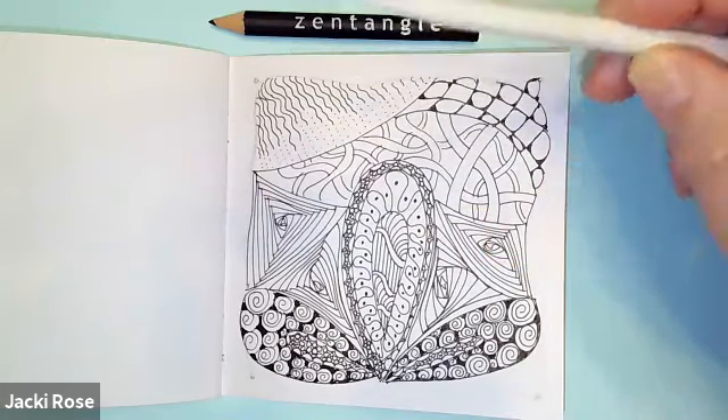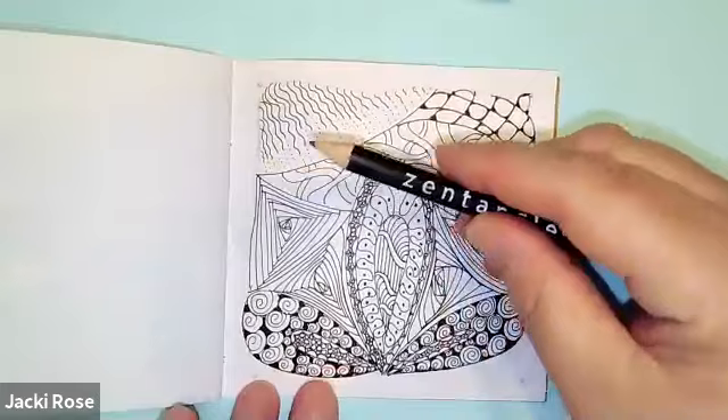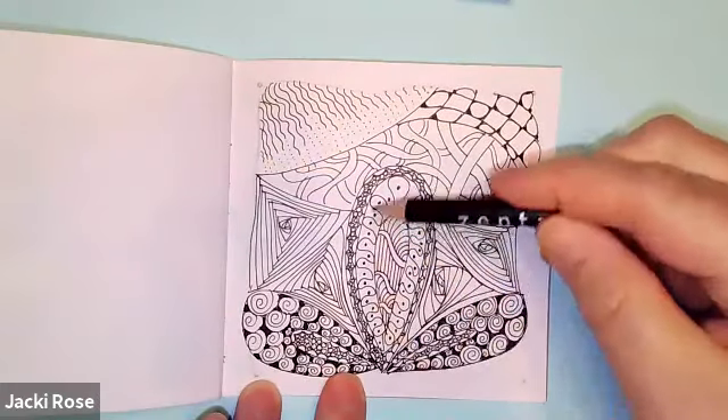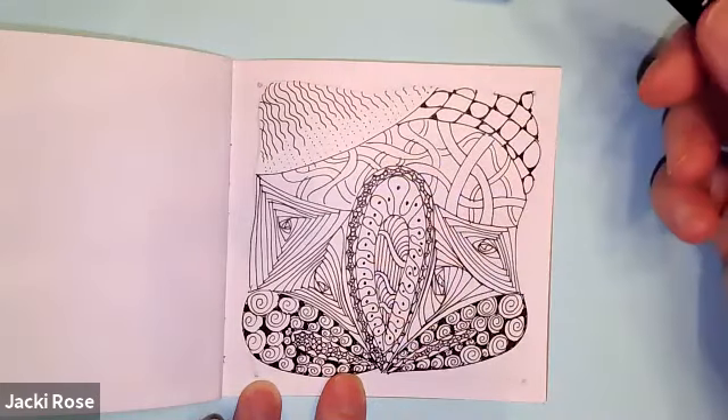Tortillon! Very good. And now we'll pick up our pencil and let's start from the first day. We did this lovely petal shape here with a couple of different patterns inside.